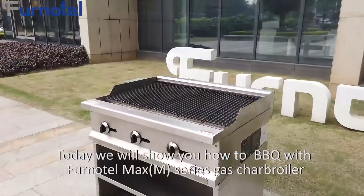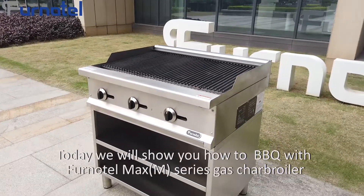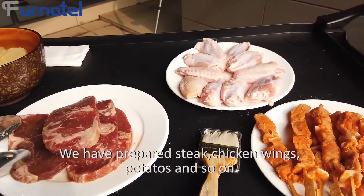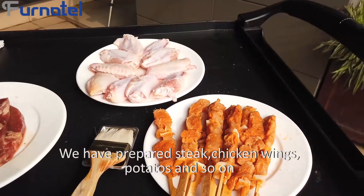Today, we will show you how to barbecue with the Funatel M-Series Gas Char Boiler. We have prepared steak, chicken wings, potatoes, and so on.